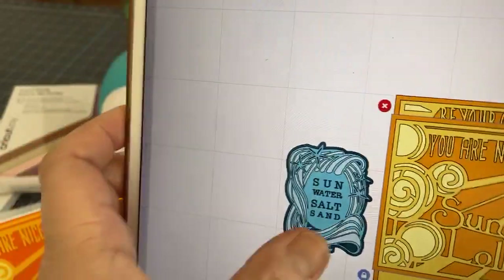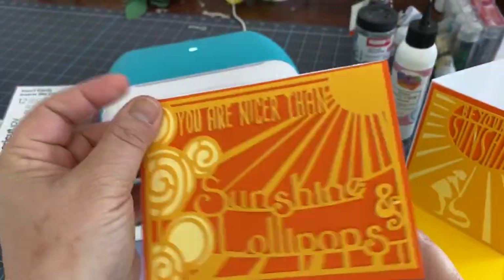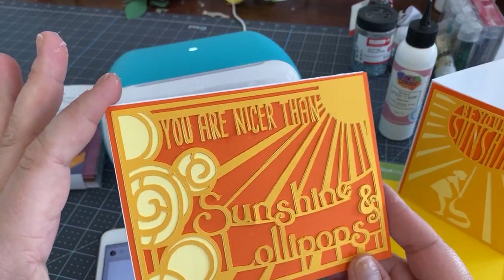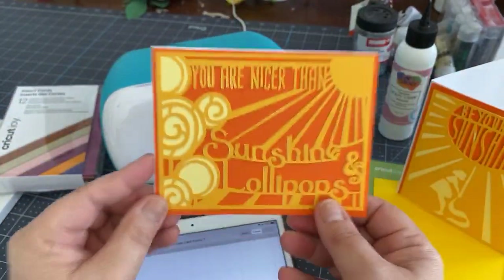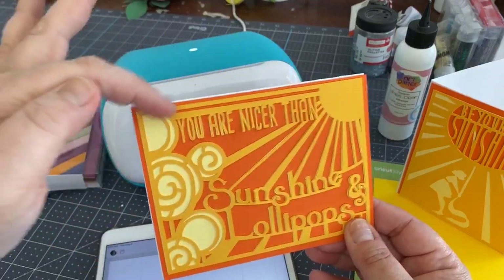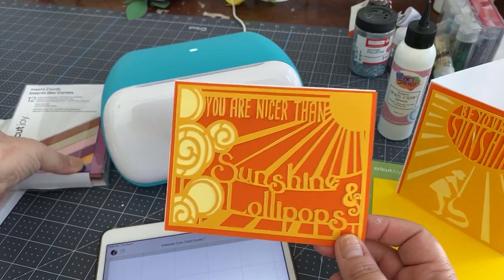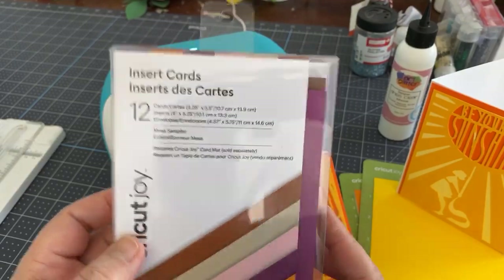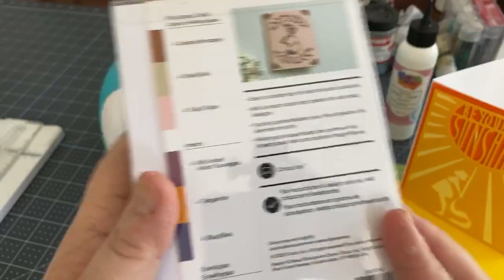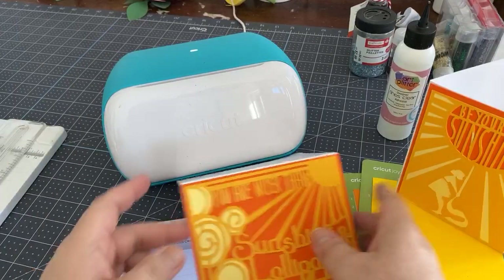Let's pull this one in — 'Sun Water Salt and Sand' — so you can see it. They come in maybe not in the size that you want. On the Joy the maximum you can go is four and a quarter inches wide, and an A2 size card is generally four and a quarter by five and a half. If you're making this on the Maker you don't have to do the next part, which is creating a base.